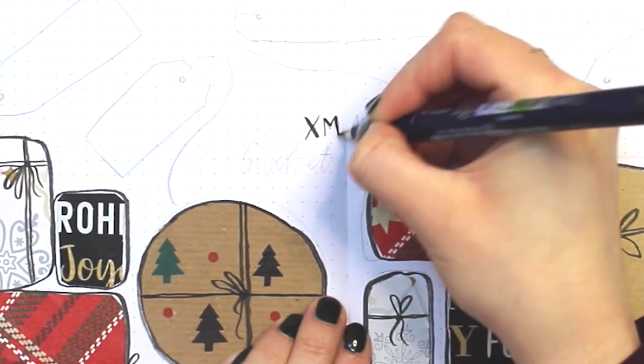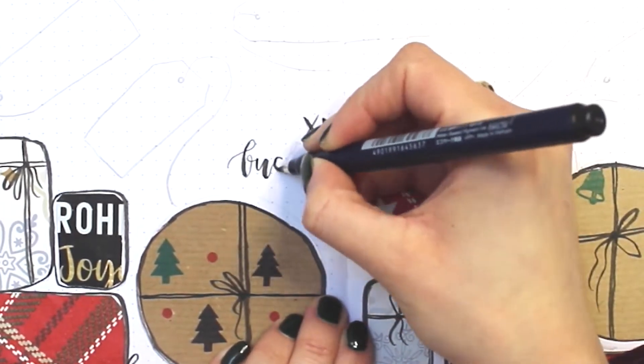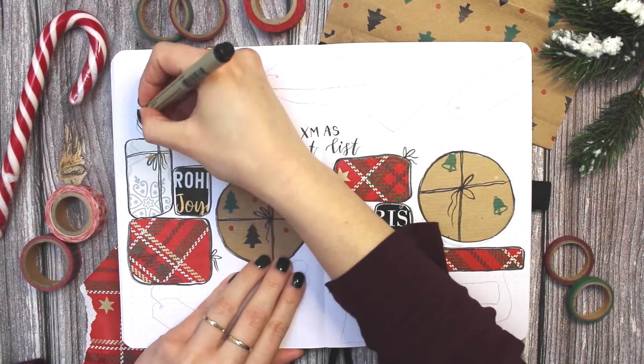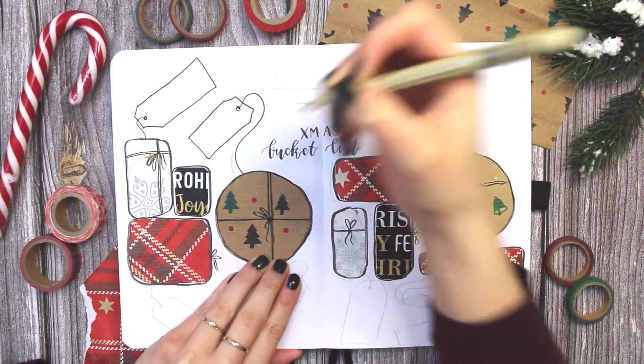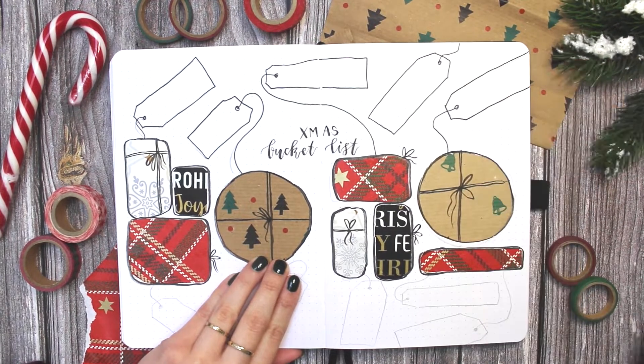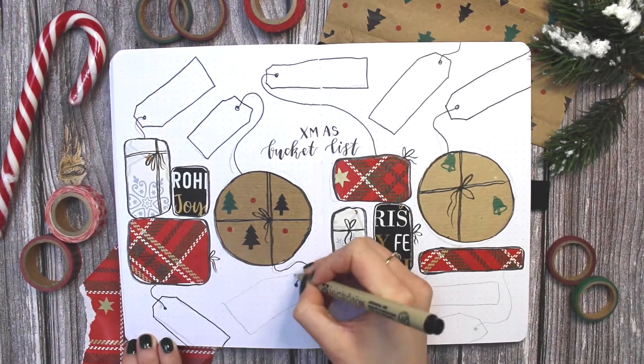I added some round ones this time as well, and then added lots of gift tags above and below. In those gift tags I will be writing my bucket list items, and when I have successfully done one of those items I will outline the gift tags in red.